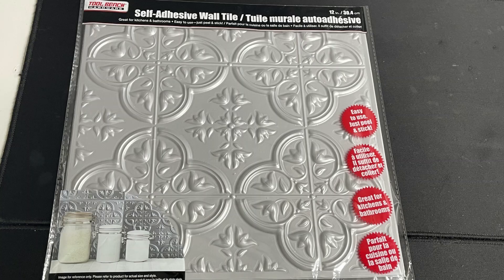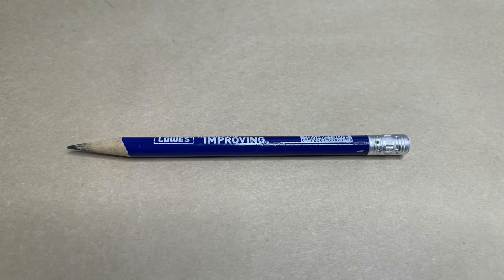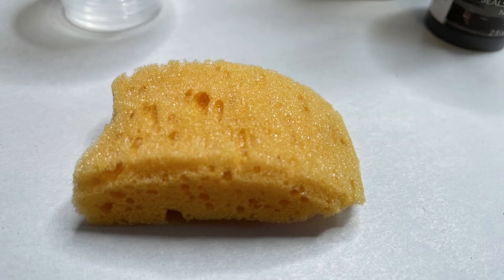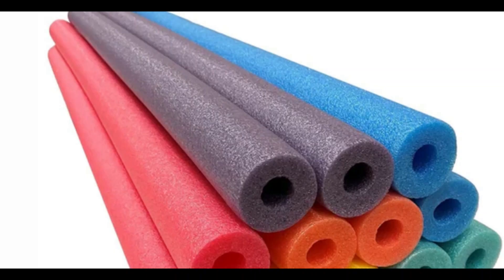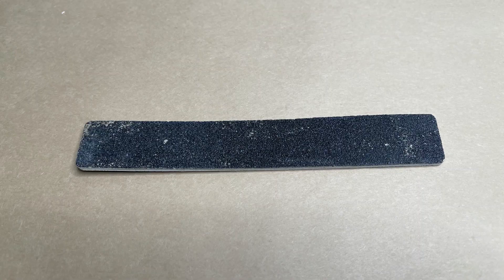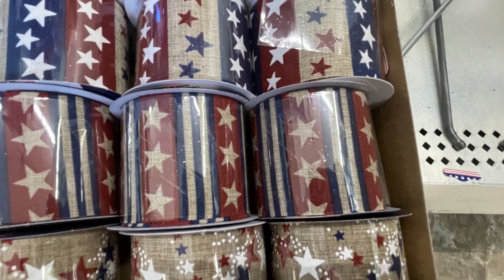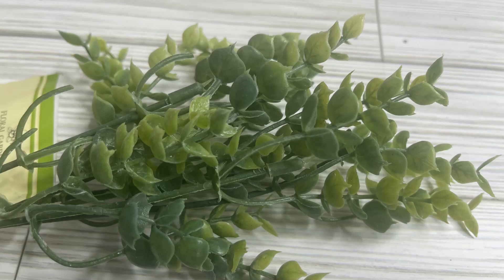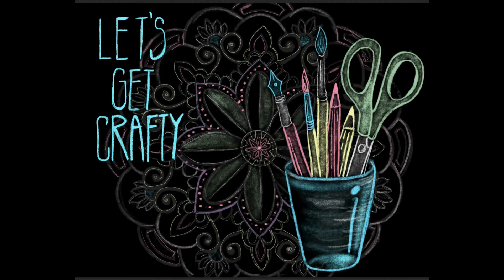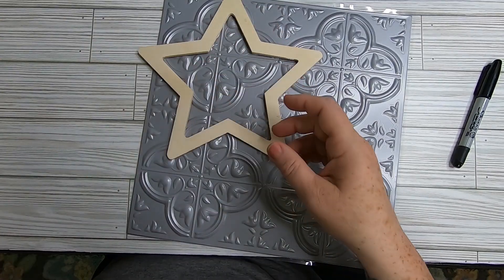Now for our fourth and final project. Supplies needed: a self-adhesive wall tile, a star as a template, pencil, paint, a sponge for painting, a pool noodle, a dowel rod or skewers, wood mini stars, sandpaper or an emery board, twine, patriotic ribbon, some greenery, a vase from Dollar Tree, scissors, and hot glue.